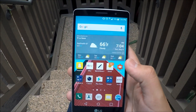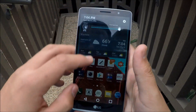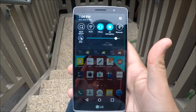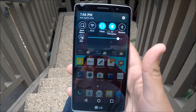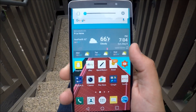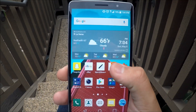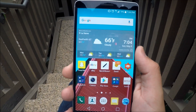So the first tip is going to be in the notification bar when you slide this down. I've been getting questions on how you turn your phone volume fully off, because when you go here and try to turn your volume all the way down it just goes to vibrate. A lot of people don't want their vibration on, so I'm going to show you how to turn that fully off.